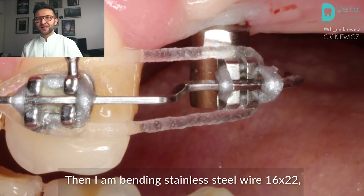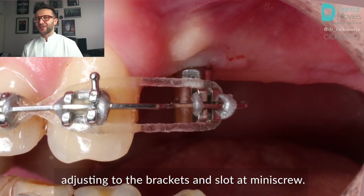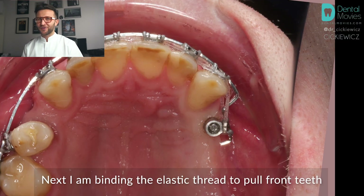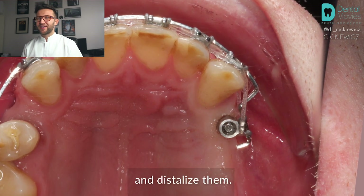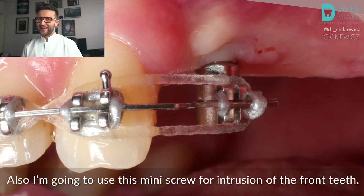I'm bending stainless steel wire 16x22, adjusting it to the brackets and slot at the mini screw. Next, I'm binding elastic thread to pull the front teeth and distalize them. Also, I'm going to use this mini screw for intrusion of the front teeth.